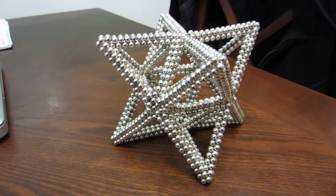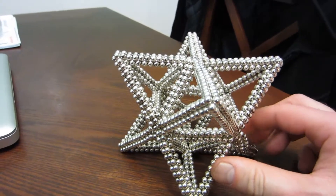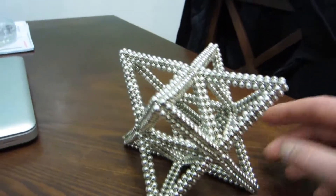Hi folks, I just wanted to show you this new thing I just made. I'm going to destroy it already. This is what I think is called a stellated octahedron.